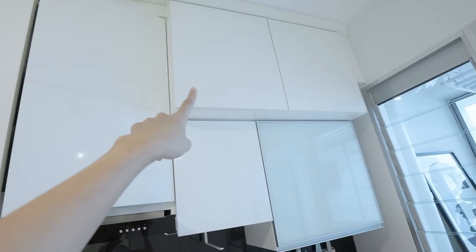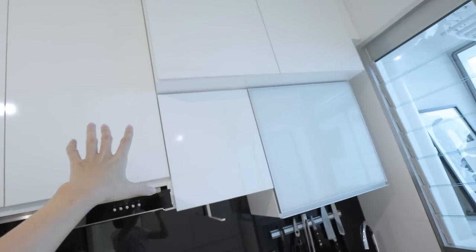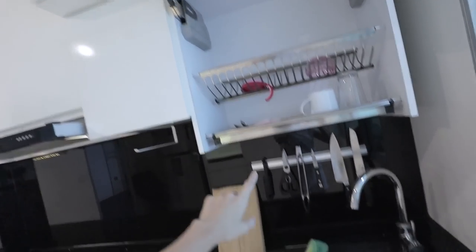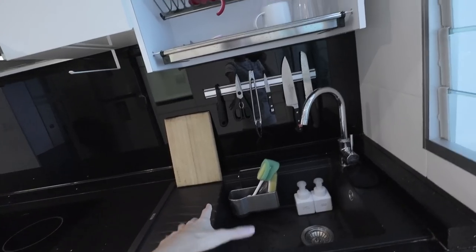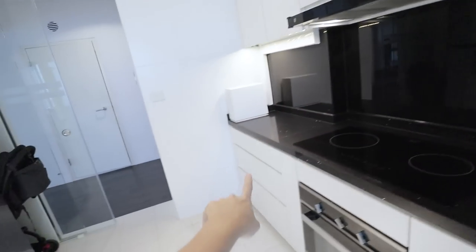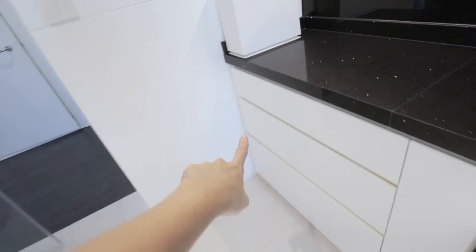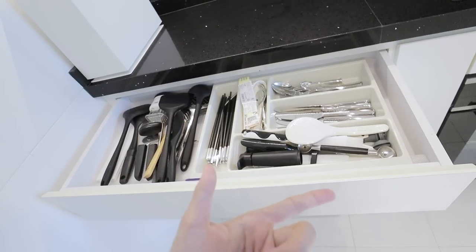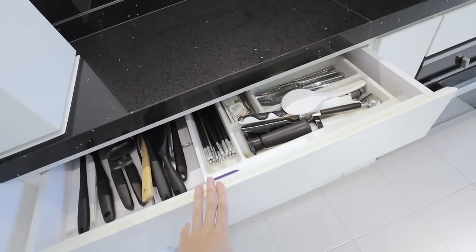That cabinet is not usable at all — there are pipes in there, which is why it is so protruding. This is a drying rack; I usually wash dishes here then put them up there, and once they're dry I keep them inside. This is the first drawer. I actually prefer drawers to cabinets.